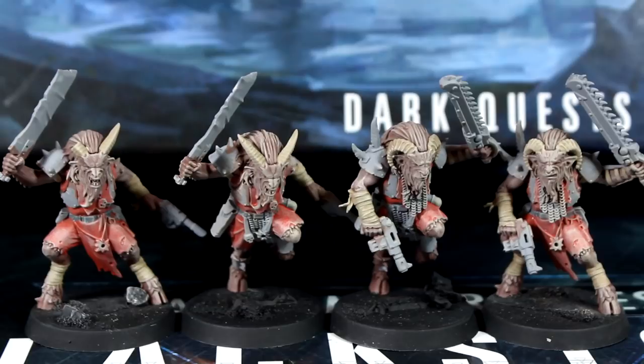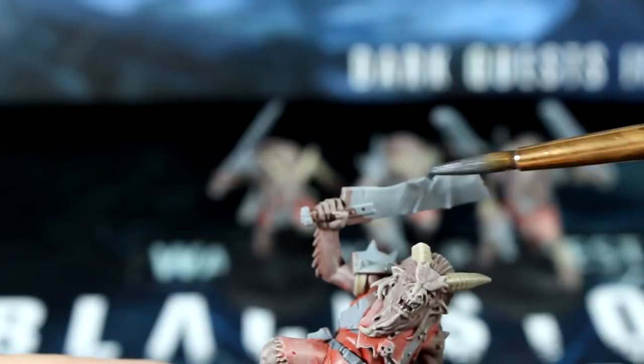Now that we've got that dry brush step out of the way, let's use our silver paint thinned with a little water and paint the weapons, armor plates, and spikes on the models.